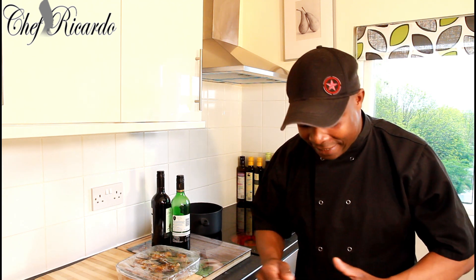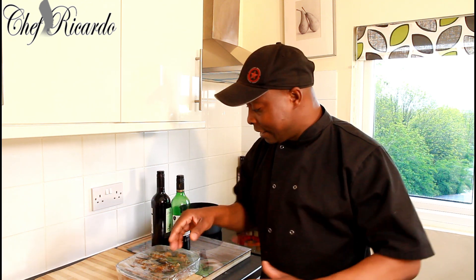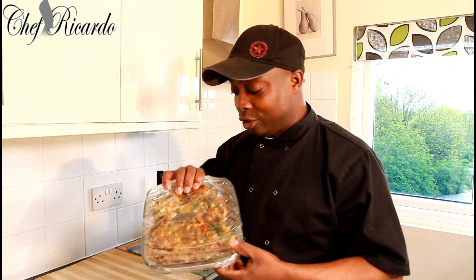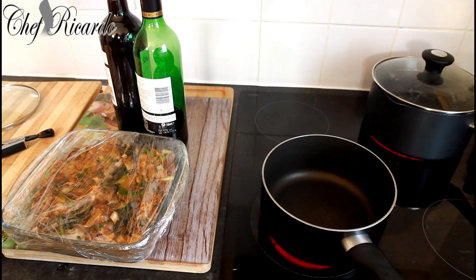Welcome back in the kitchen again with Chef Ricardo Cooking Show. It's amazing to be in the kitchen giving you your favorite recipes and ideas. Today I'm gonna show you how to cook red wine lamb. Stay right there, don't go anywhere — new recipe, new ideas from Chef Ricardo, you guys will love this one.